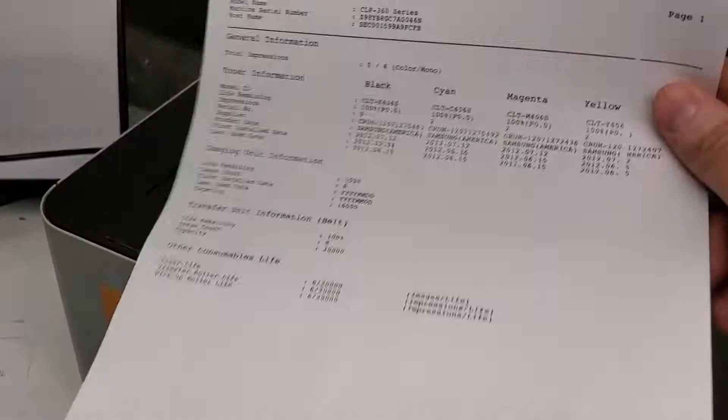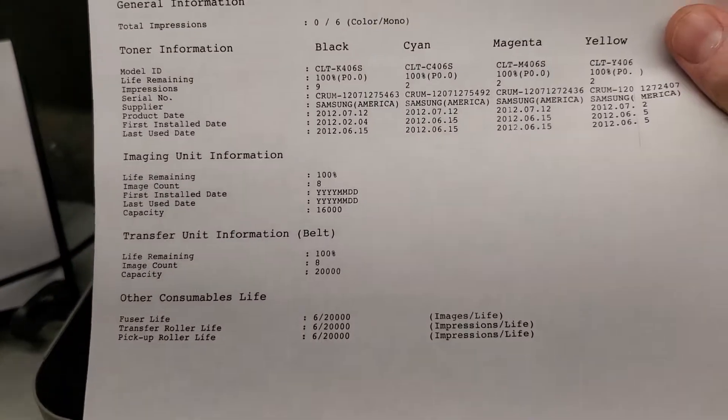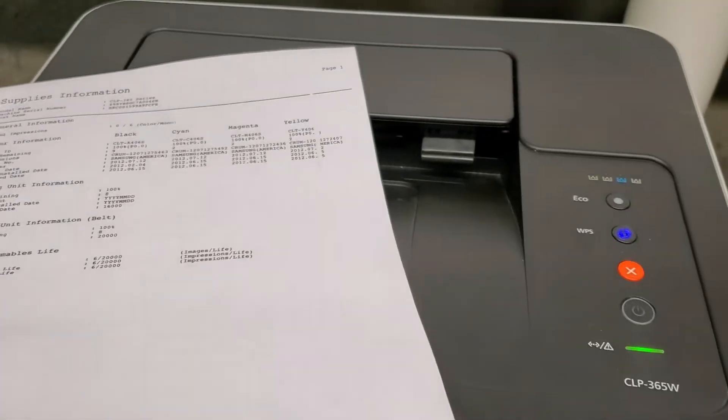Here it goes. We have this report that shows us how many pages. This is a pretty new one — it only has eight pages printed on it, but it's pretty simple to do on this printer.